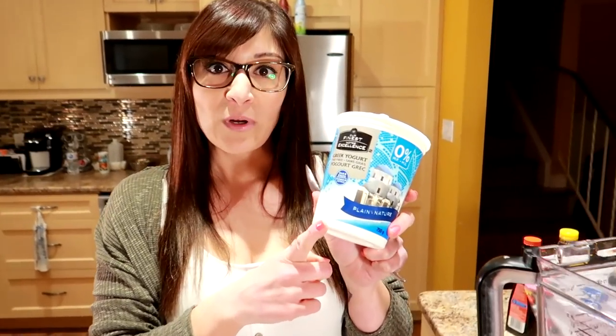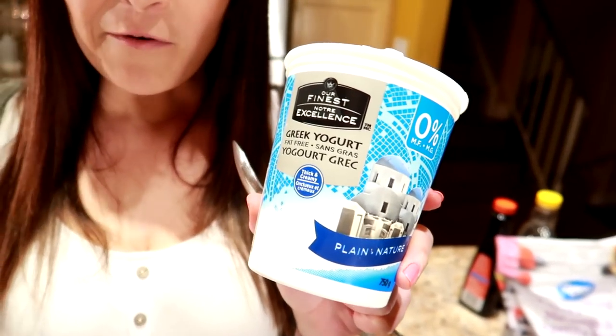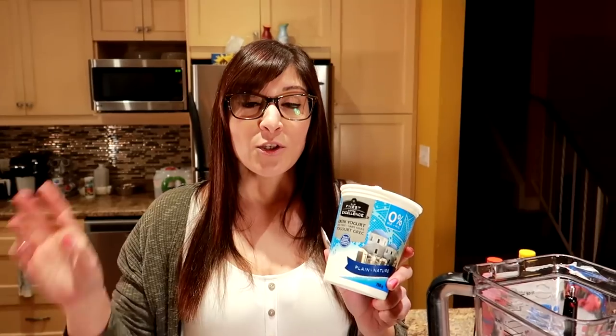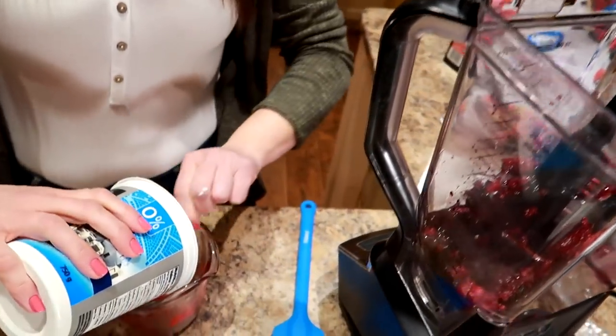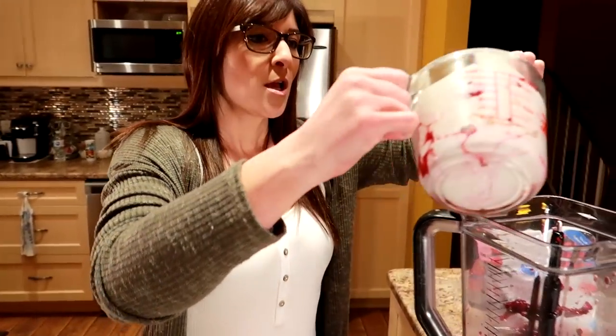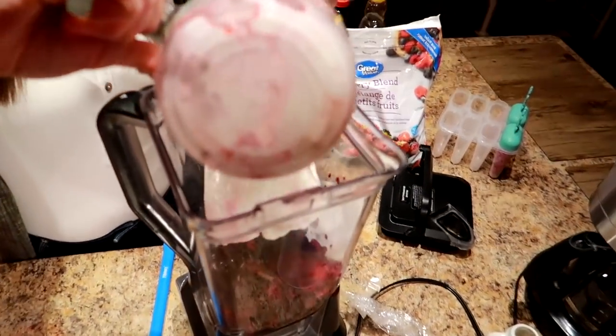In the same measuring cup I'm gonna measure two cups of plain fat free Greek yogurt. I'm making four days worth of yogurt pops, so that's two per day. Two for me is a serving because it's gonna equal out to half a cup of the yogurt and half a cup of berries, which is what I eat every day. Plain fat free Greek yogurt, two cups. Once you've got that measured out, right into the blender. I'm eating very clean right now because I'm leaning out.